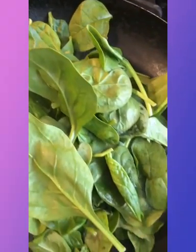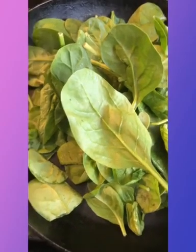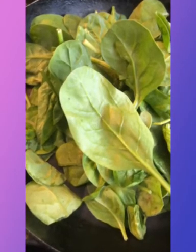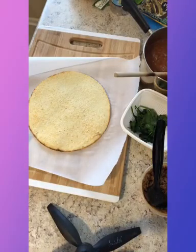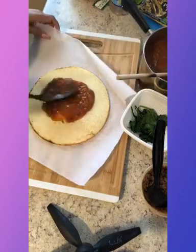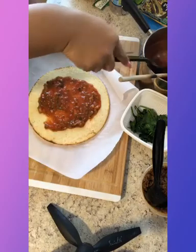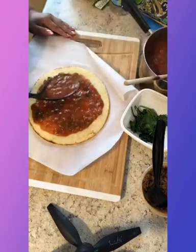And then I just sauteed some spinach just to wilt it down — not too much, maybe two or three minutes — and I add a little bit of water. Here's me about to dress my pizza pie with that. Y'all, that sauce is so good. I don't know about you, but the sauce really brings the pizza together.